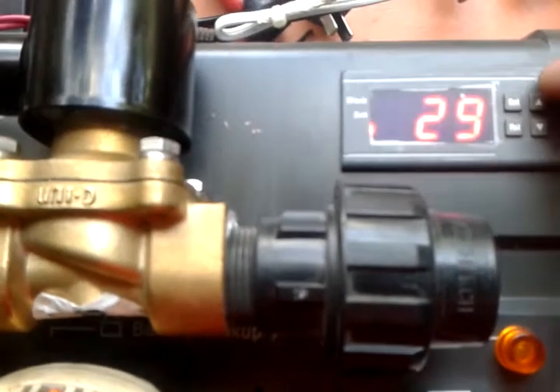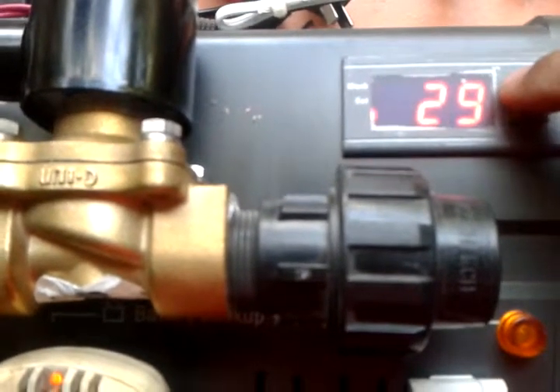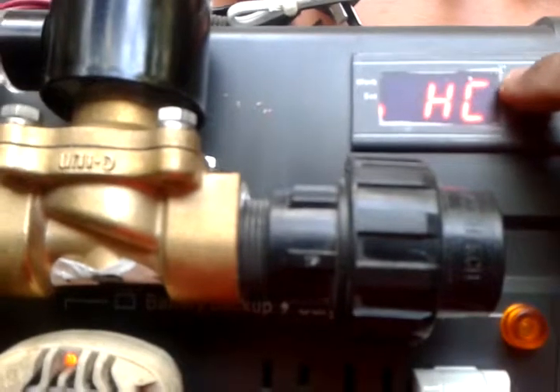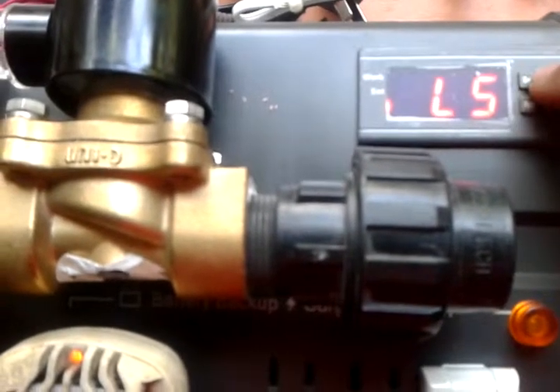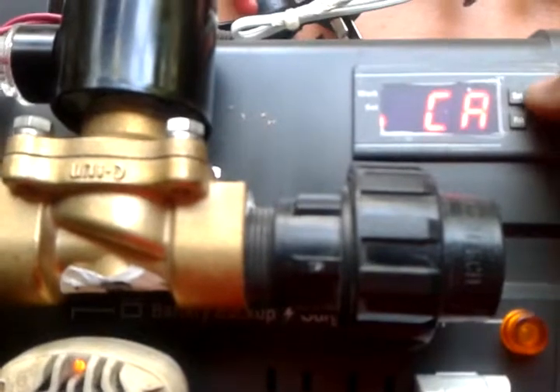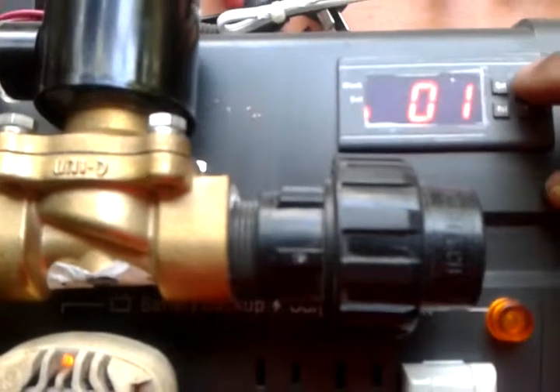So that means it will switch — it will switch. Current temp is 26, set to 29. The differential is 1 degree — it will switch the relay.